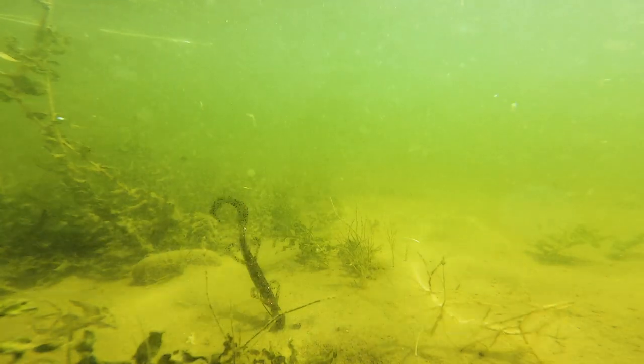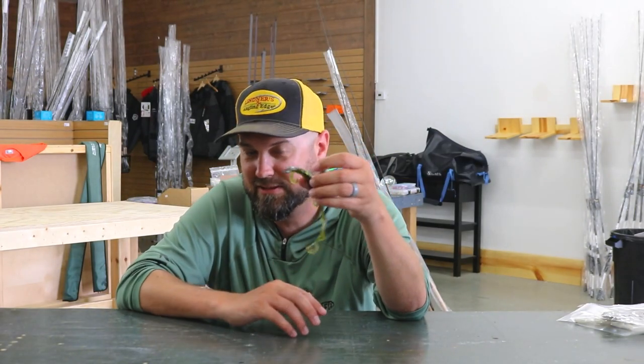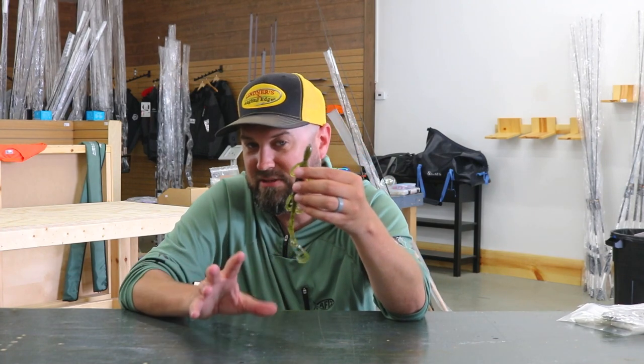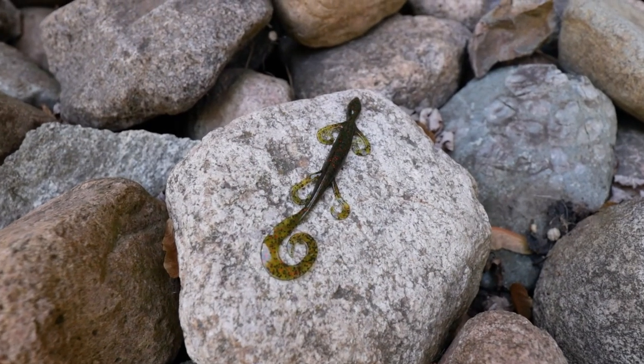This is going to be a springtime bait for going after big spawning bass — to piss them off because these things look like little nest raiders. You're going after the bigger bite with this bait, and then once you switch to those summer months on a Carolina rig in deep structure, the old school lizard tends to piss off the big ones.